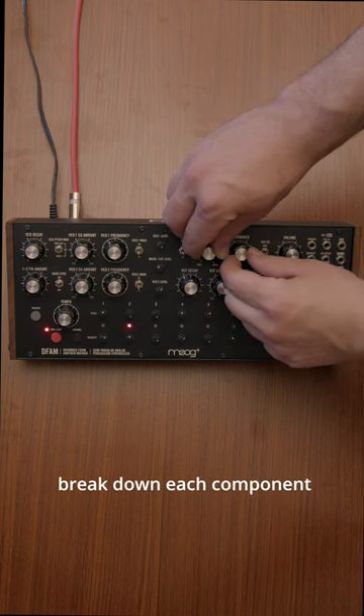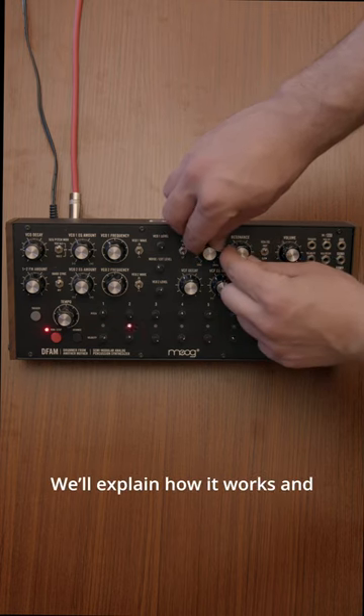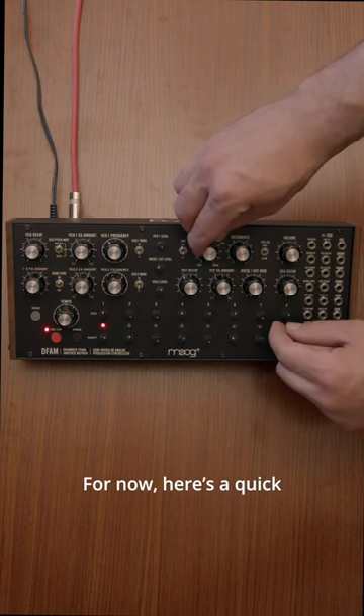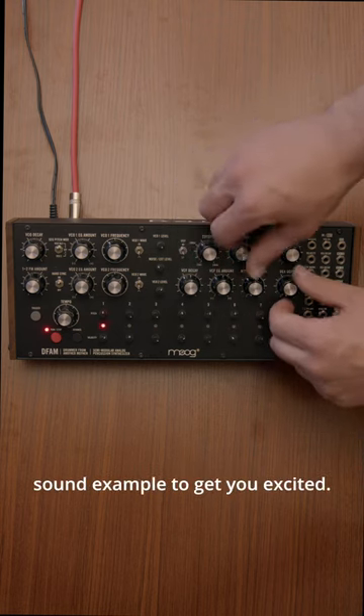In this series, we're going to break down each component on the DFAM. We'll explain how it works and why it might be a good first synth if you're interested in modular. For now, here's a quick sound example to get you excited.